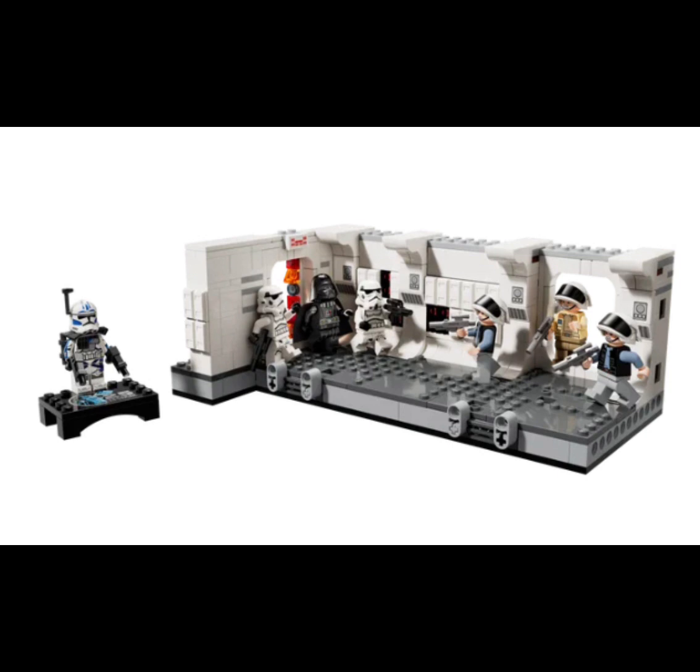It's an amazing-looking hallway, and for the $55 price tag, it is definitely worth it. If you guys enjoyed today's video, thank you so much. Please make sure to leave a like and subscribe because I am on the road to 2K subscribers. Thanks so much for watching, and I'll see you all in the next video.